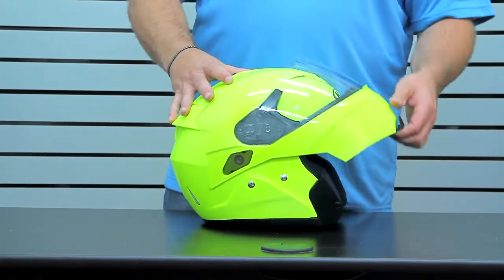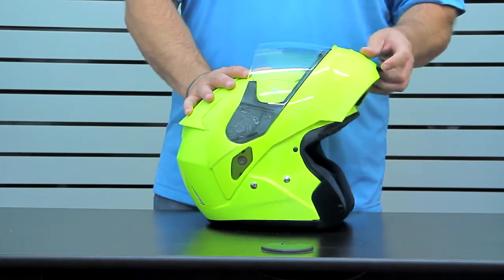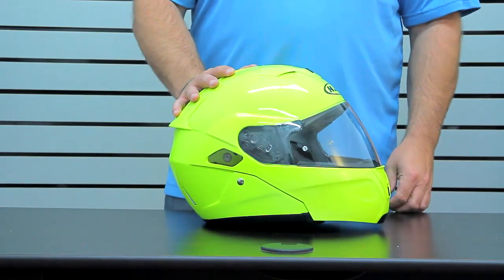As you can see, it's got a one-touch, nice smooth movement that locks into place — the chin bar mechanism securely locks into place.